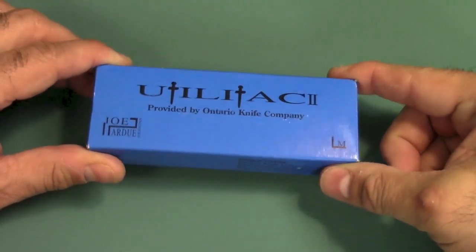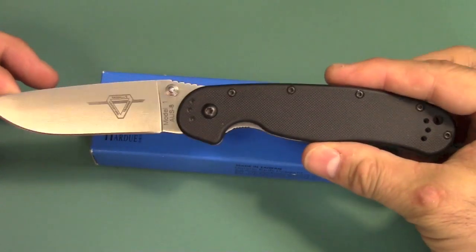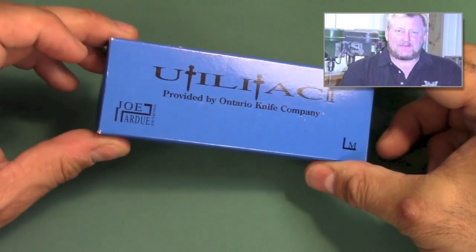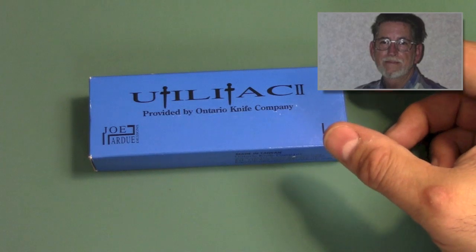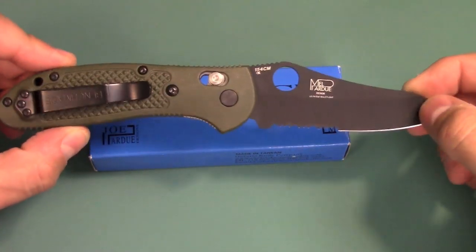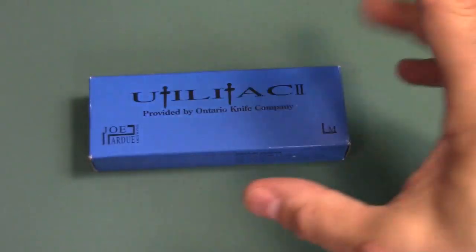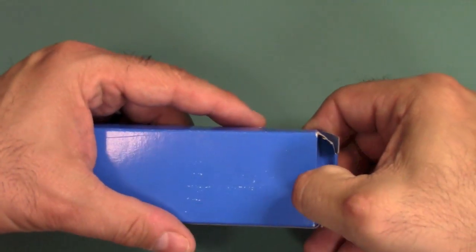I was really more than happy to get another Ontario knife. I absolutely love my RAT-1 and don't really have too many other Ontario knives. Also, Joe Perdue — sounds a little familiar. That is the son of the famous knife maker Mel Perdue. I know him because he made the Griptilian, which I absolutely love from Benchmade. So both those things I like, and if you put those together, you get this right here.